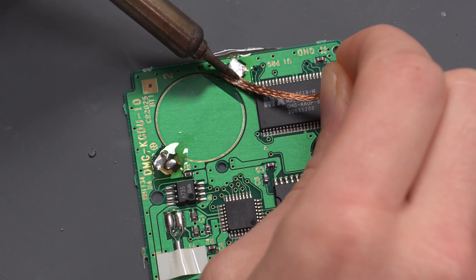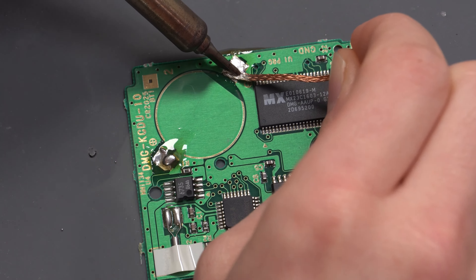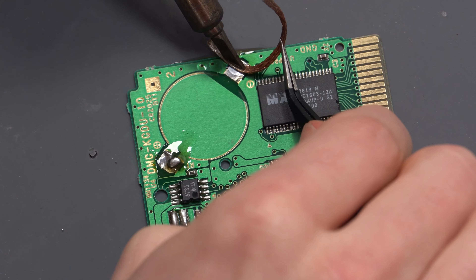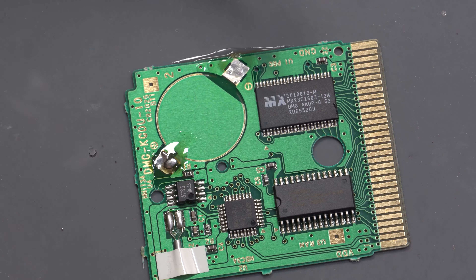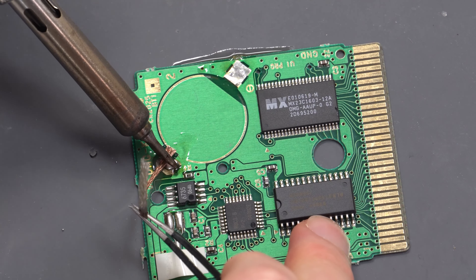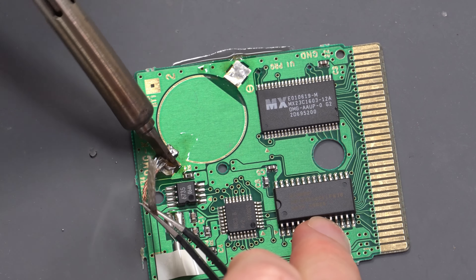Once the battery is removed, I recommend using some solder braid to wick up the old solder, just to make sure the pads are nice and clean and ready to accept the new solder when we replace the battery.